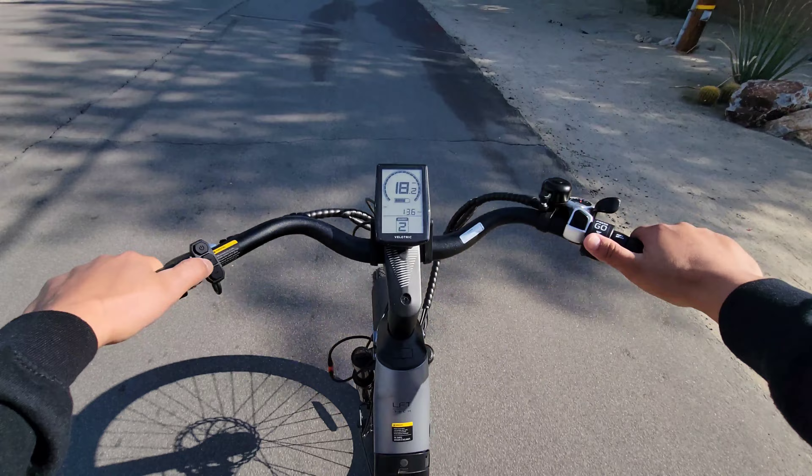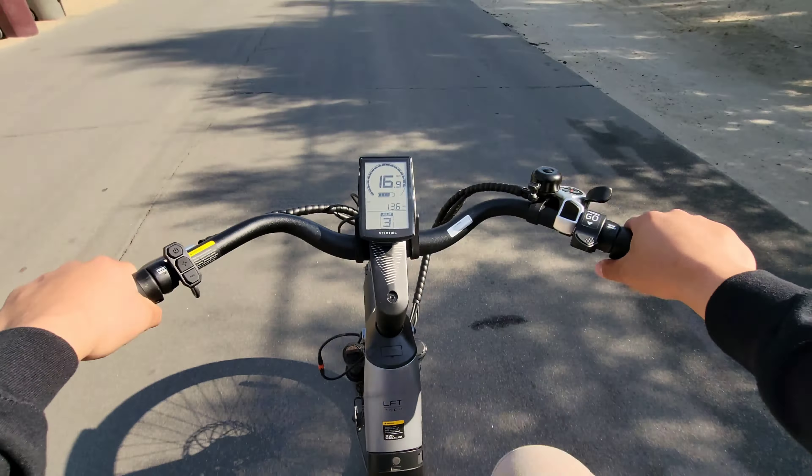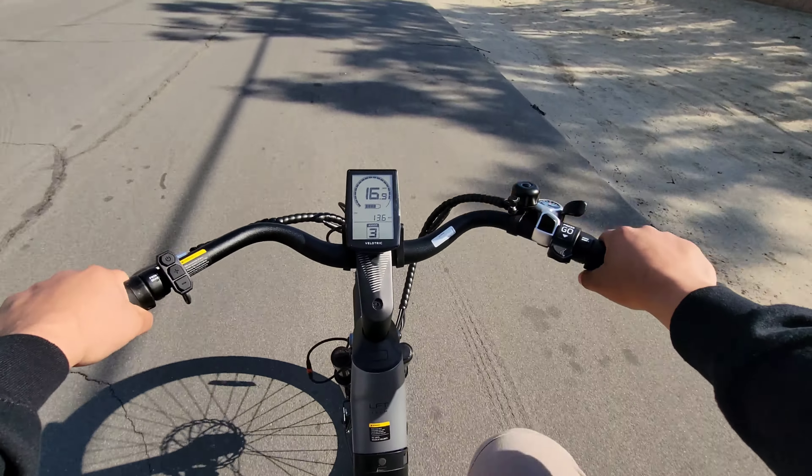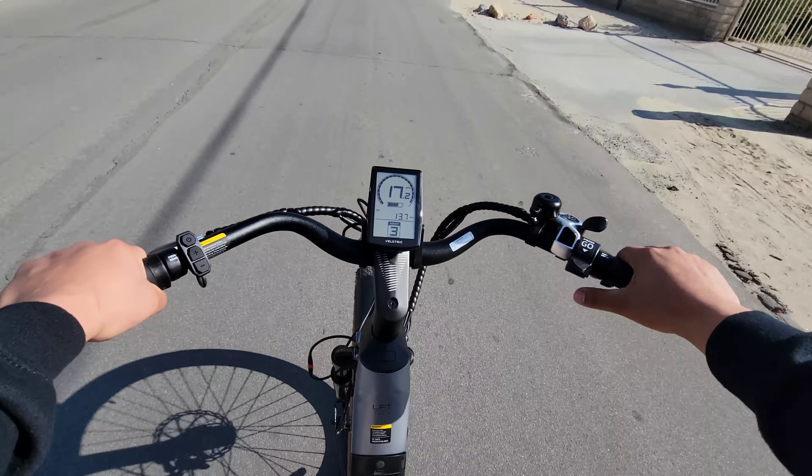Taking it to the center of the handlebars, we have a small screen that's going to give us our miles per hour, how much battery life we have left on the bike, how many miles we've ridden, and what level of assist we are on.